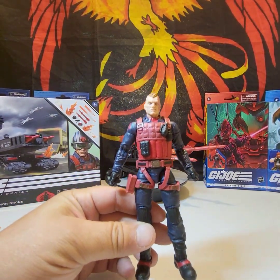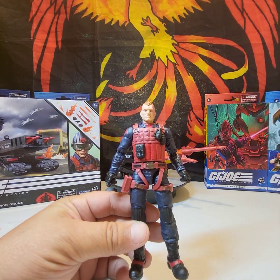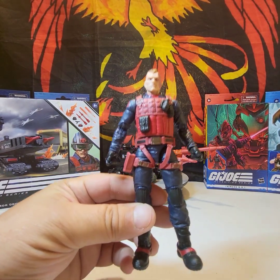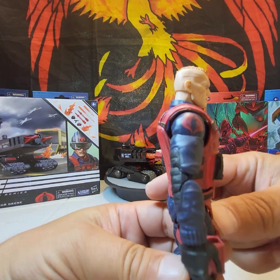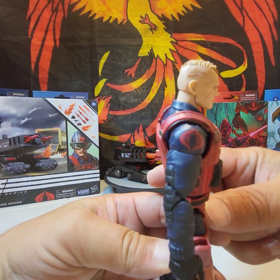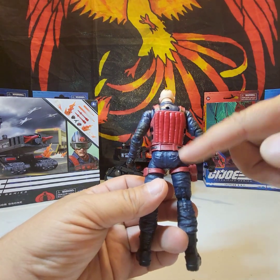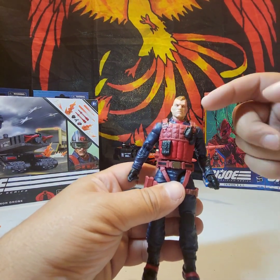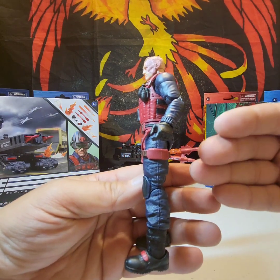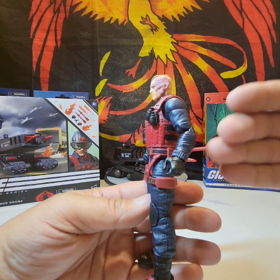Looking at Scrap Iron up close — I had him in the three and three-quarter inch version as a kid and they did the six-inch version justice. This looks spot on. On his shoulder you've got a giant Cobra logo, on the back it's padded, he's got the belt, some grenades on the front, and yes, this is a pinless figure. He does have the standard Classified articulation.